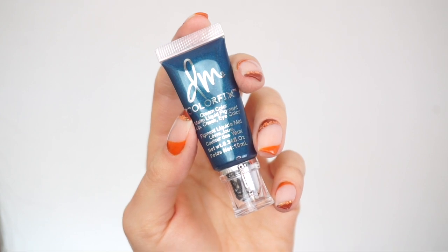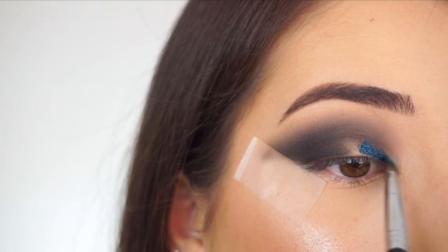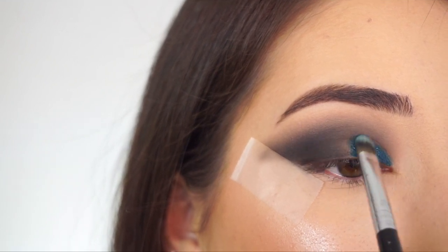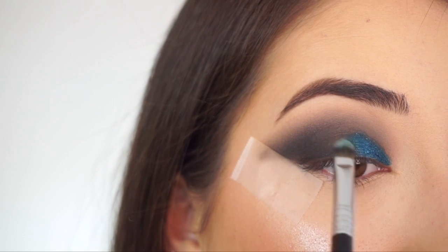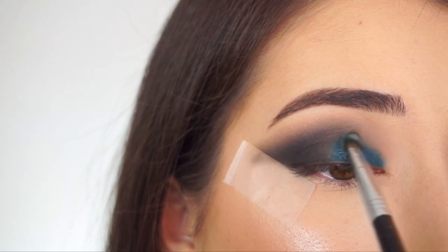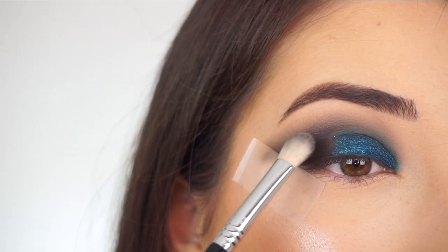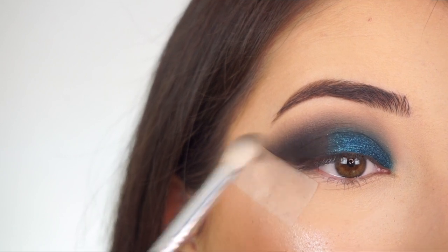I'm going into Danessa Myricks' Cream Color Matte Liquid Pigment in Magnetic. A little goes a long way with this product, so I'm picking it up on my F70 Concealer Brush by Sigma — look at how beautiful that is. I'm looking down and applying it at the base of my lash line, then slowly picking that up towards my crease and diffusing it out towards the middle. Using little stamping motions, pressing and swiping. I don't want it to be like a cut crease, so I'm lightly flicking that through the bottom part of my crease to diffuse it out. Then I'm picking up a little bit more of Posh to intensify the middle where they meet, packing that on to help blend the shadows together.